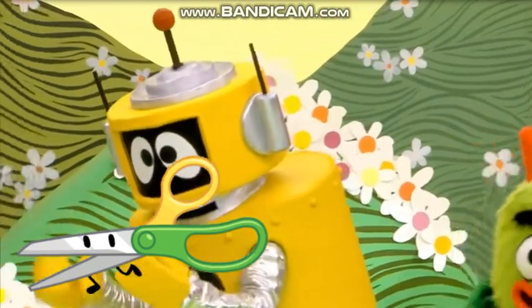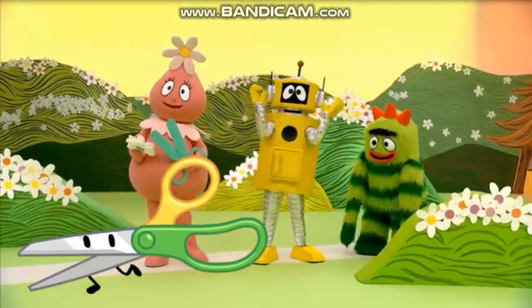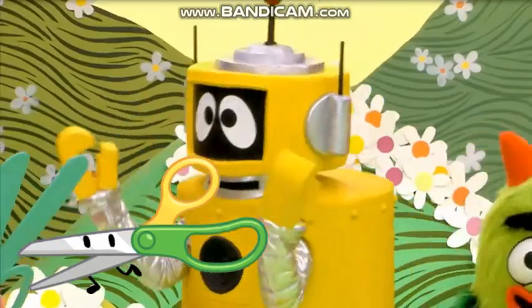Hey, those scissors are very sharp! You have to be careful with sharp things! They can be dangerous!